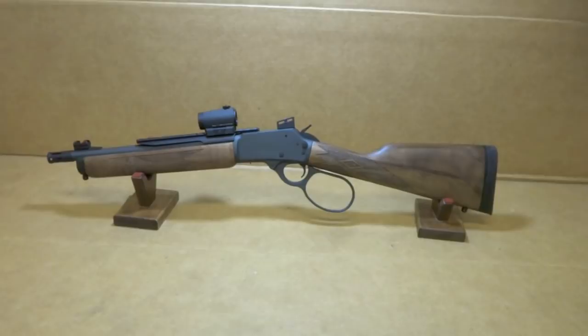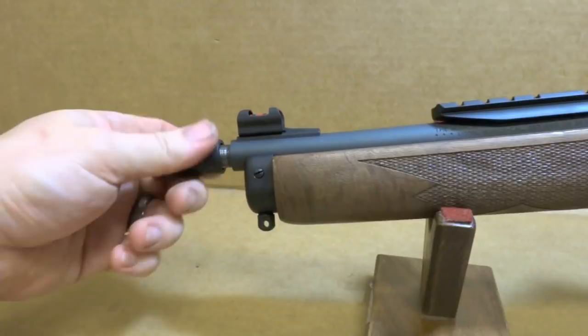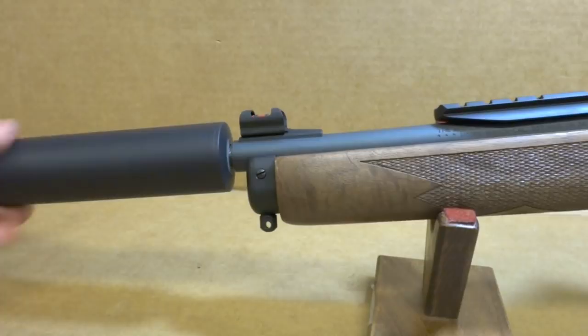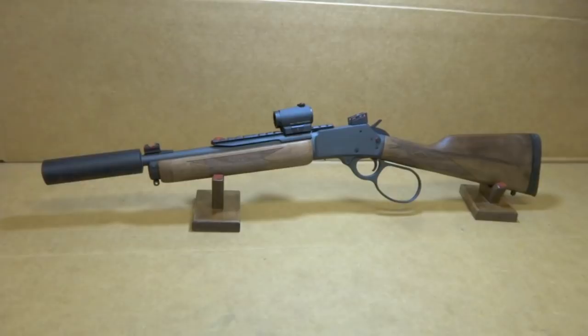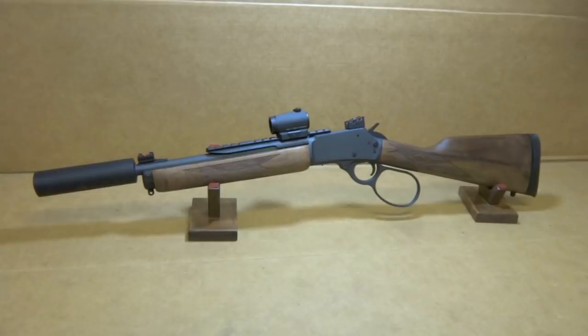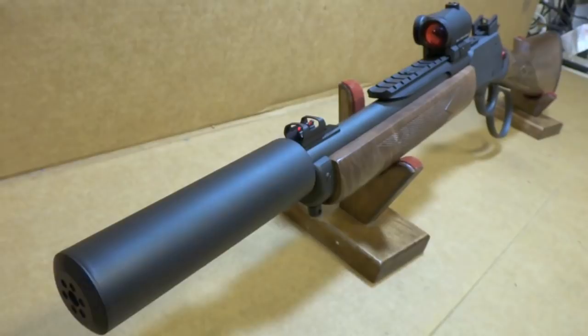Let's go ahead and put that can up here. Like I said, this is just for the purpose of showing you what the can's going to look like on it, because this is a 5.56 can. But it's half by 28 threads, so it's going to thread on just perfectly. And there we go — check out that bad boy. Throwing .38 Specials through here, this thing is pretty much silent. It's awesome. The only thing you're going to hear is pretty much the gun working its action when you pull down the lever. That's it. This thing is just rad.